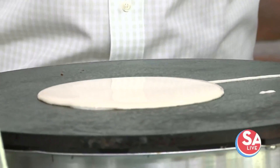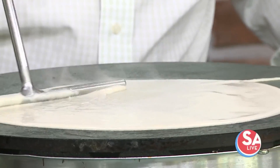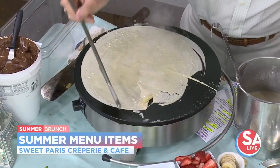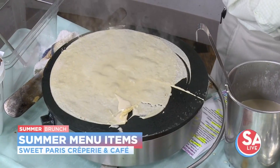The good thing about crepes is that you can actually throw in whatever ingredient you have handy at home. You can do savory, you can do sweet, you can do breakfast. And that's what you have out there.